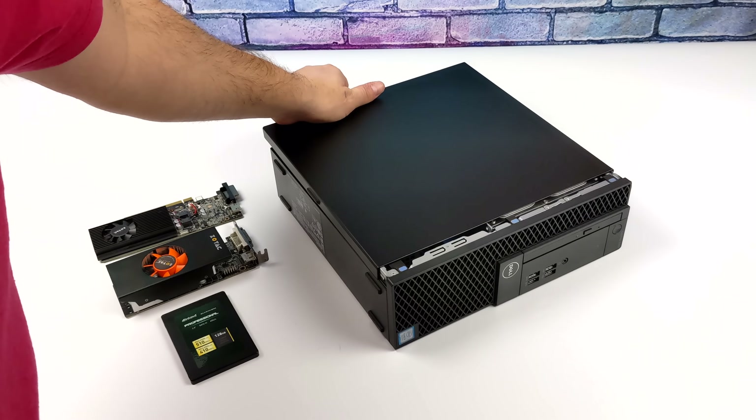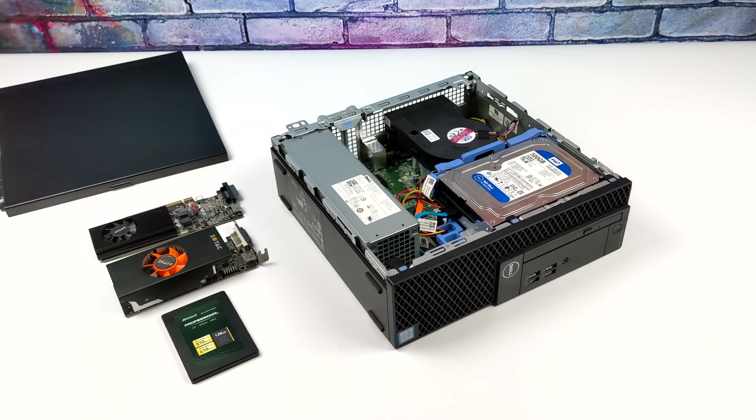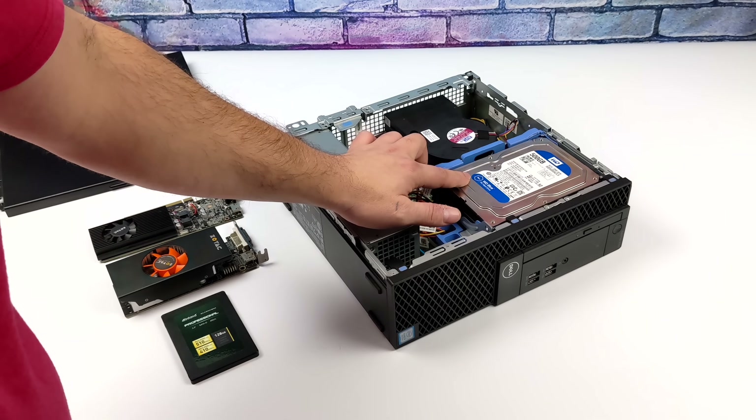Once this build is finished up, it's going to cost me $218. The price can go up or down a little bit depending on how the market's fluctuating. Most of the time you can actually get out a bit cheaper because these office PCs are a dime a dozen, especially locally. But I did pick this one up on eBay.